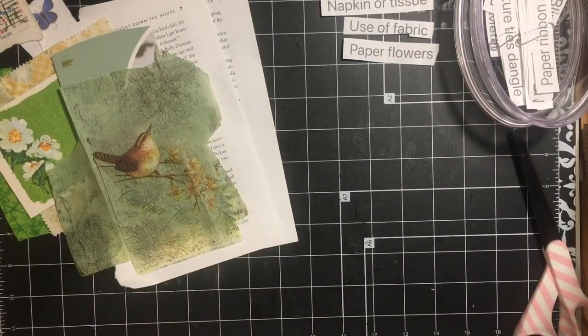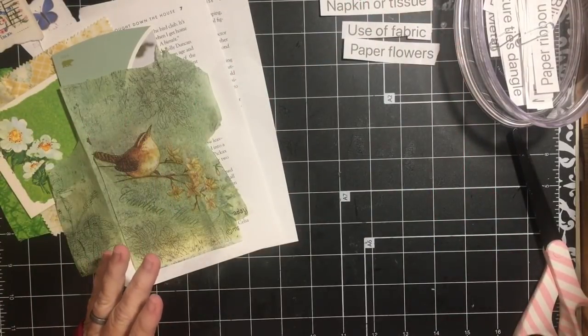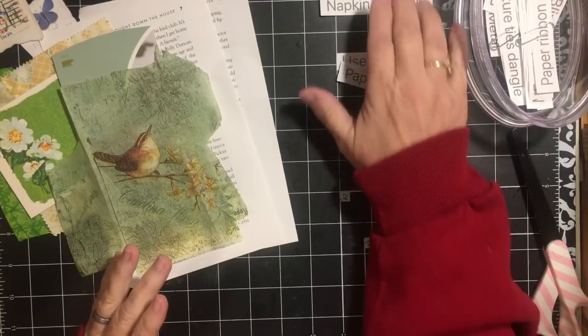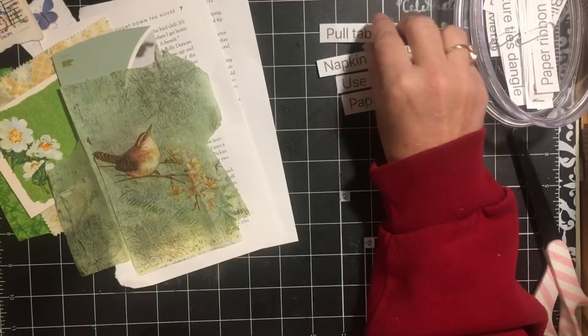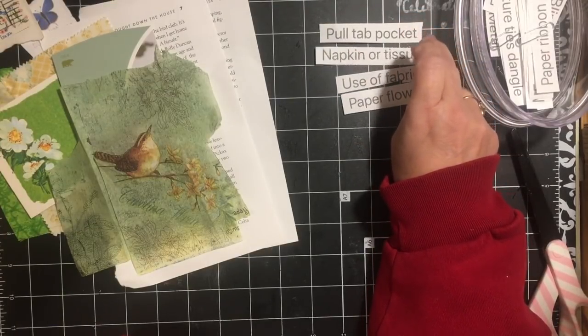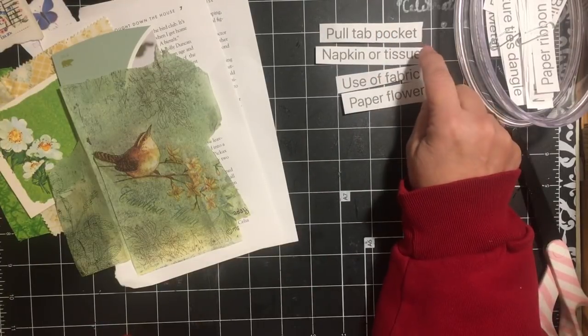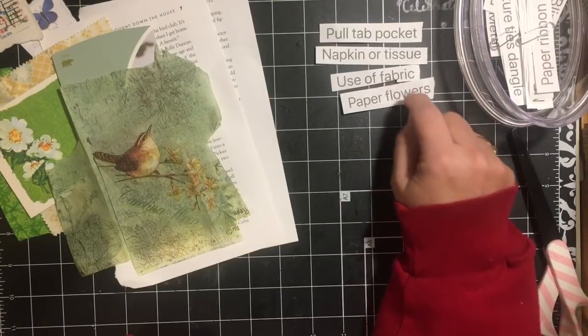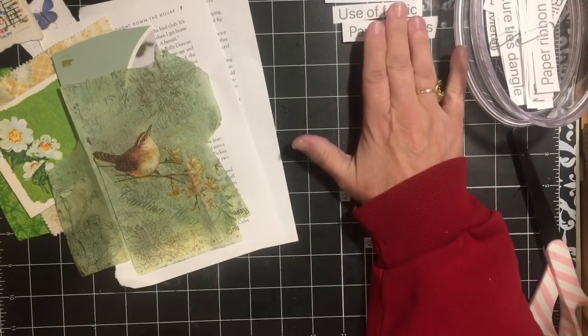Hi everybody, it's Julie and I'm here with the next installment of the May Mystery Mayhem Junk Journal Challenge. Today I am going to be making a pull tab pocket. I chose these in the last May Mystery Mayhem video — I pulled a pull tab pocket. I need to use napkin or tissue, use of fabric, and paper flowers. So let's go ahead and jump right in.